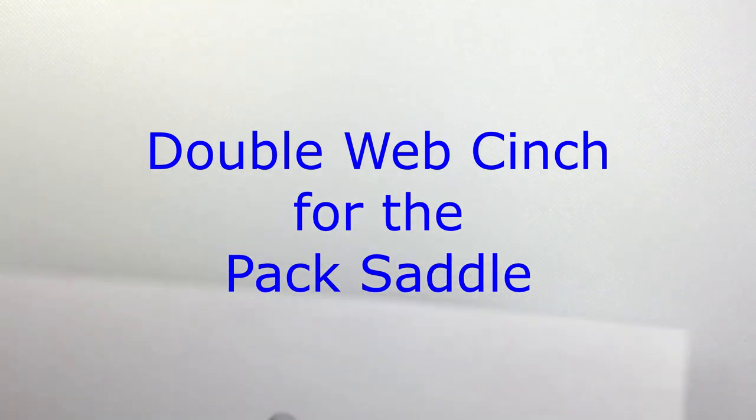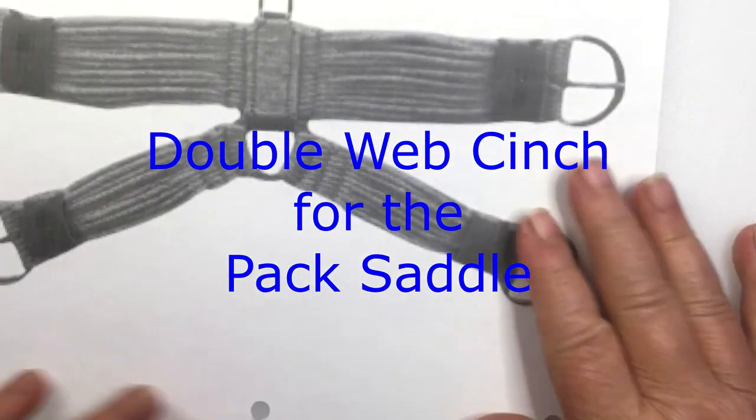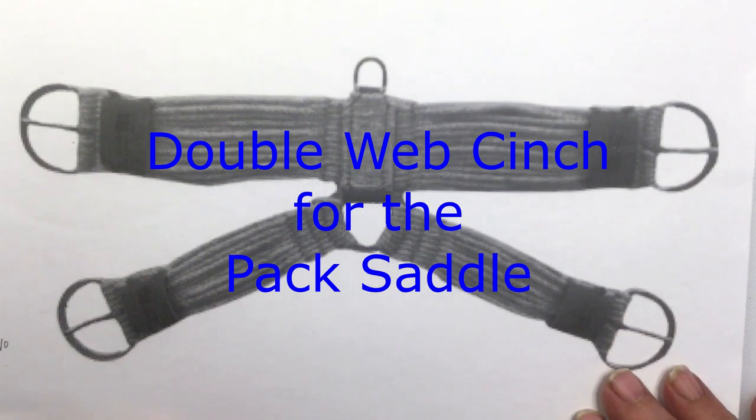From Model Horse Tech School. My name is Carrie and today we're going to do this web girth for the pack saddle.